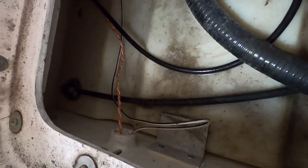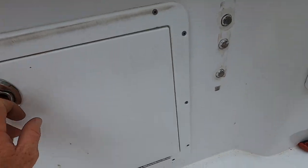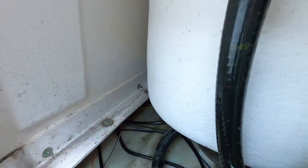When they installed the trim tabs originally, they ran the wires from under here through this hole and then behind my gunnel. So I don't have to take apart my gunnel anymore — in case this happens again — I'm going to run my wire through here, down in here, and go up and over that. I'm going to have my wiring strapped in right here. So I'm going to pull it through this hole and then run it straight back.